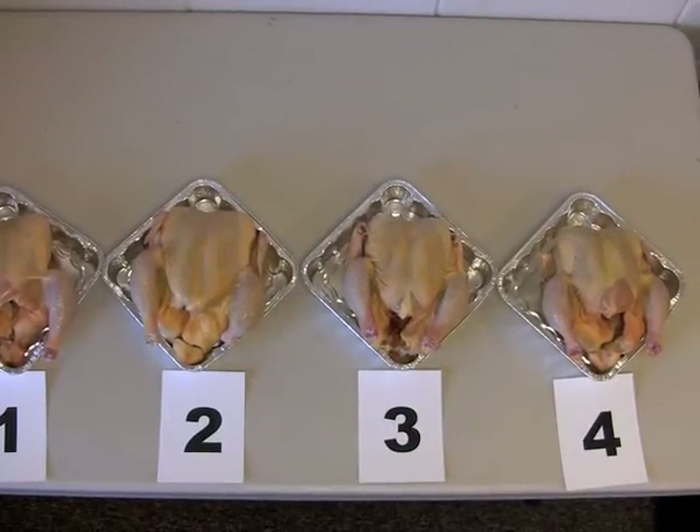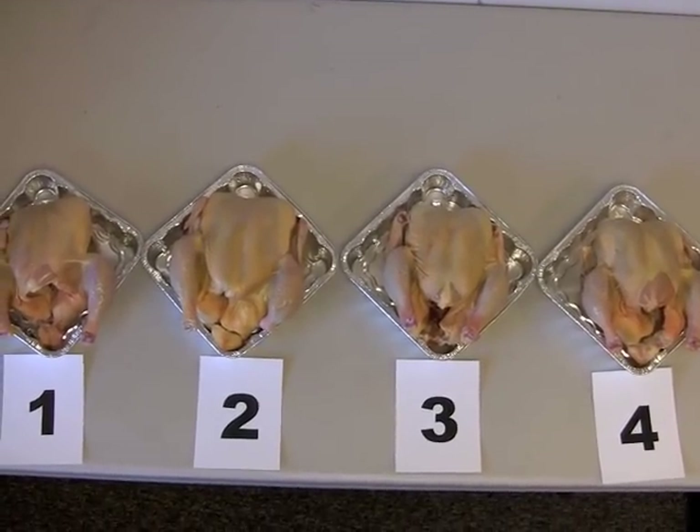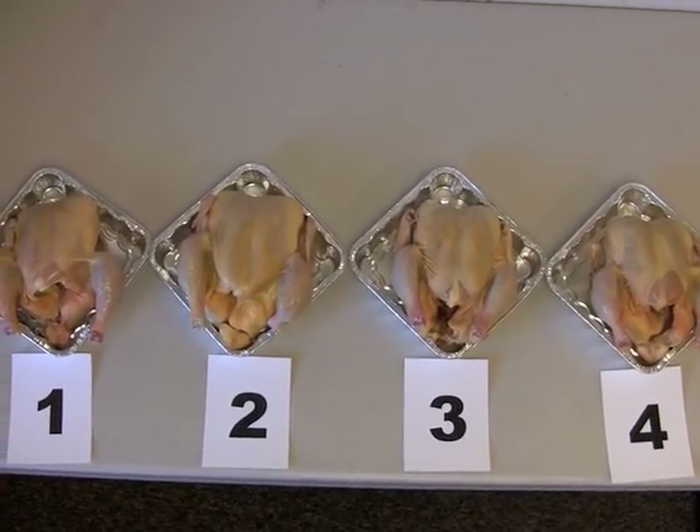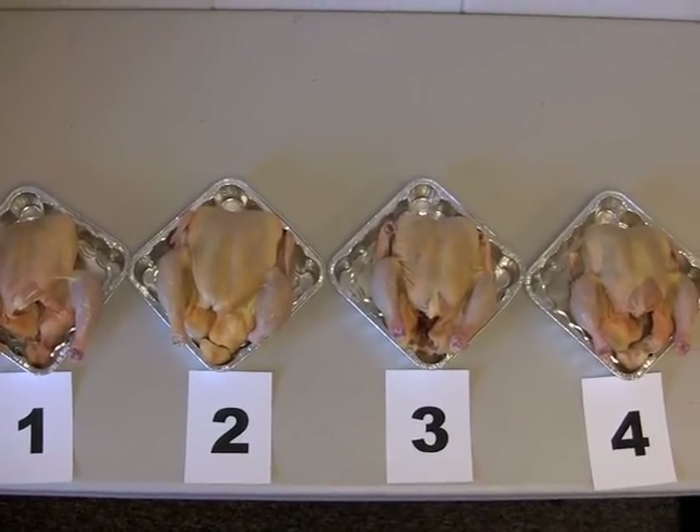Class 5 is a placing class of four ready-to-cook chicken or turkey carcasses. Each chicken carcass will weigh more than 2 pounds but not more than 6 pounds. Each turkey carcass will weigh more than 6 pounds but not more than 16 pounds.